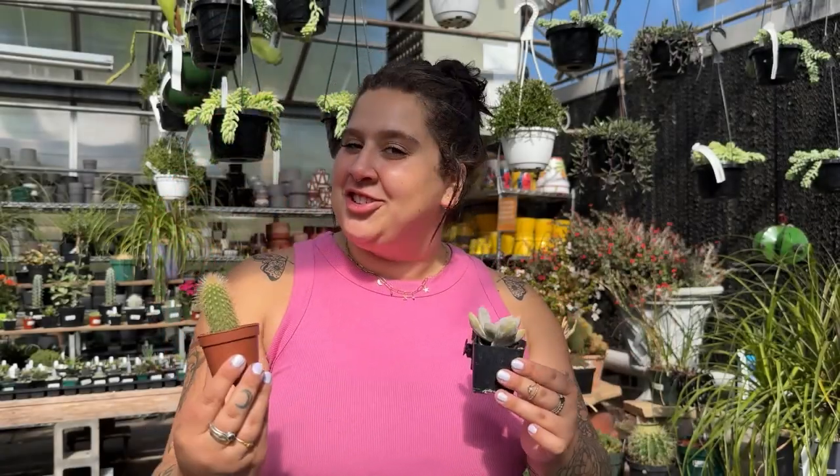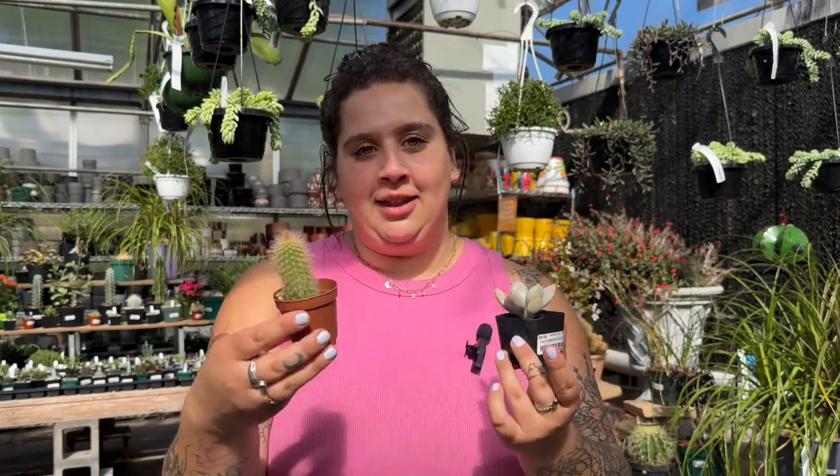So what exactly are cacti and succulents? Well, they're a type of plant that stores water in their tissues to survive in dry climates. Did you know that cacti are actually a type of succulent? Cacti are succulents, but not all succulents are cacti. Cacti store water in their bodies or stems, whereas succulents store water in their leaves and root systems.